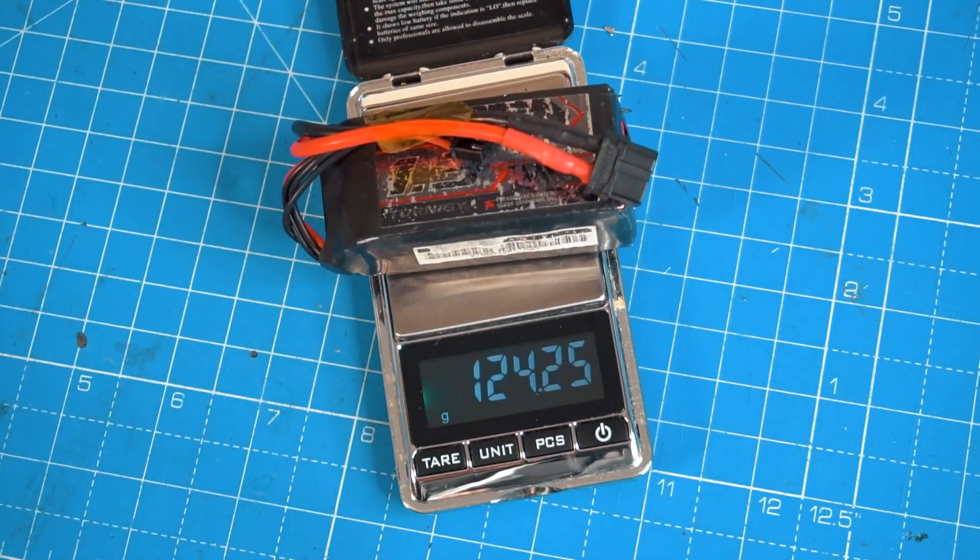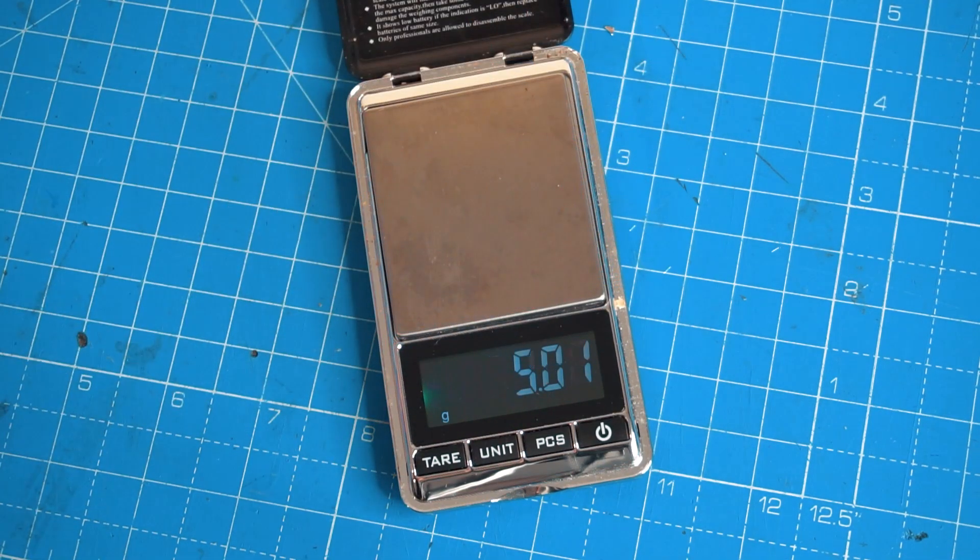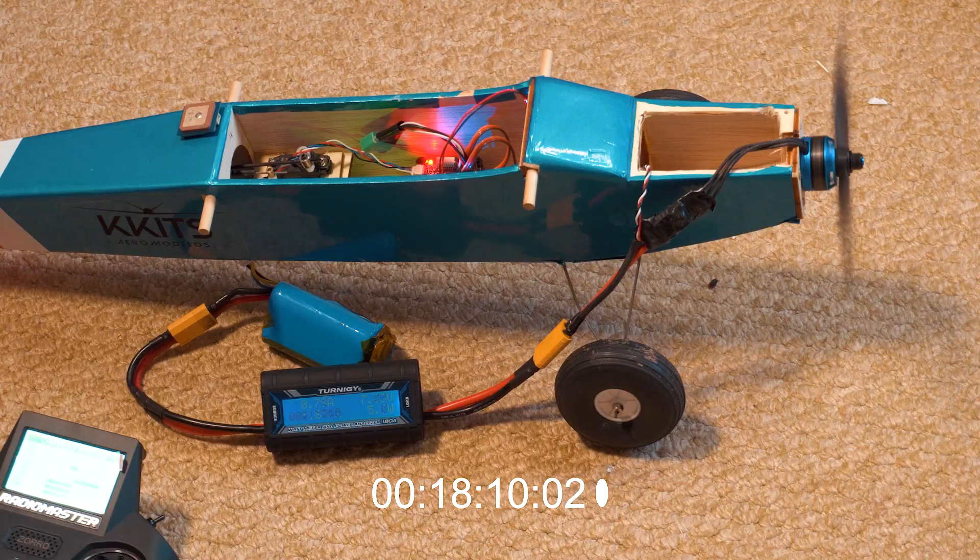Now let's measure the weight of both batteries, because that's a very important factor. The LiPo battery weighs only 124 grams and the lithium-ion battery weighs 154 grams — just 30 grams more. And 30 grams more is not a lot, especially when you're getting three times more endurance than the LiPo battery.